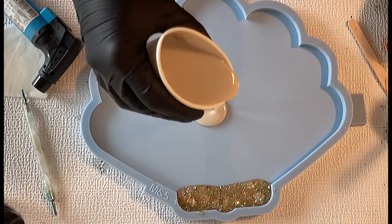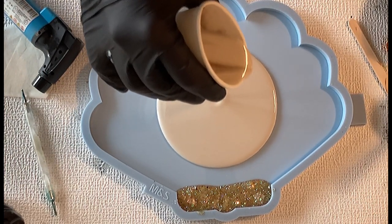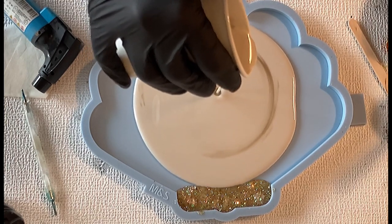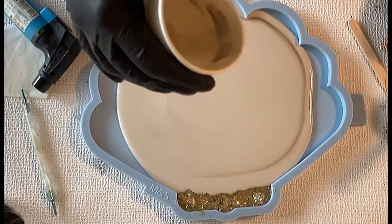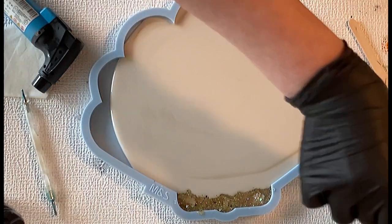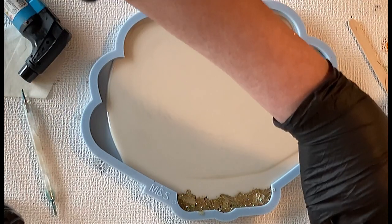I added Psycho Gold into my white because I thought it's nice to have a golden sheen when you move the bowl. I hope it just doesn't take over — we will see. You can see that my espresso color was not properly mixed, but on the other hand I thought: it's a scallop, and a scallop is not always perfect.